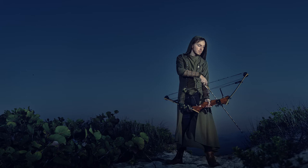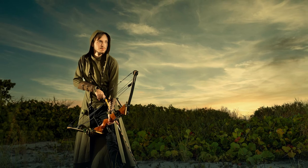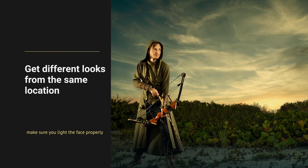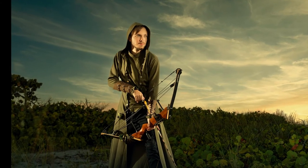We tried different looks and locations until it almost got dark outside. We even got the moon in some shots, and that was awesome. We wrapped up the shoot and these are some of the images I got from this session. I hope you guys enjoy this video and I will see you next time.